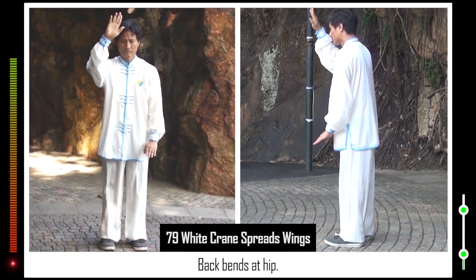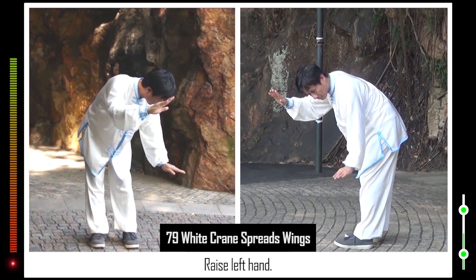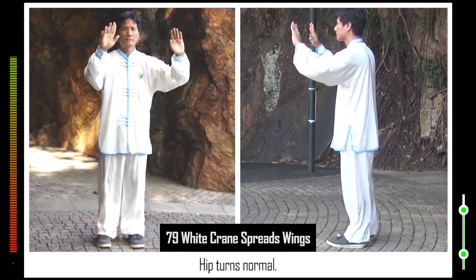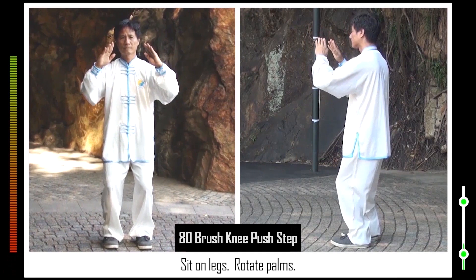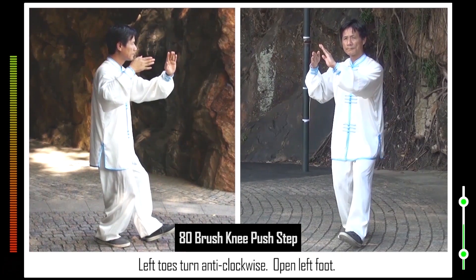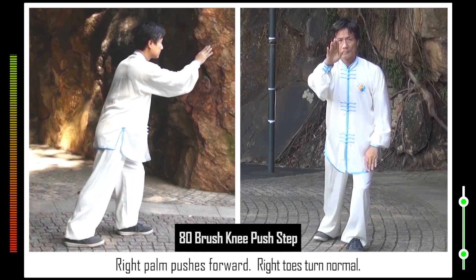79. Back bends at hip. Hip turns anti-clockwise. Raise left hand. Back straightens up. Hip turns normal. 80. Sit on legs. Rotate palms. Right heel turns anti-clockwise. Left toes turn anti-clockwise. Open left foot. Lower left hand. Lower left toes. Form left bow stance. Right palm pushes forward. Right toes turn normal.